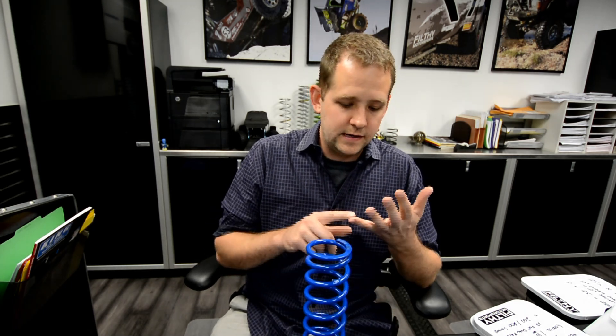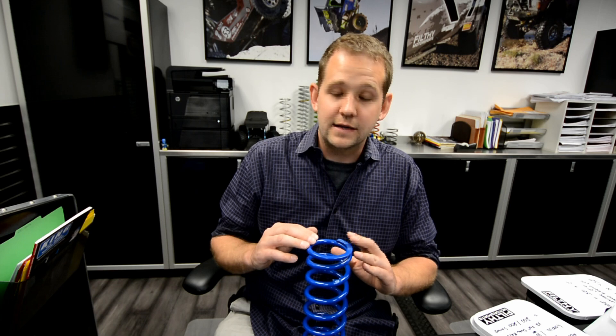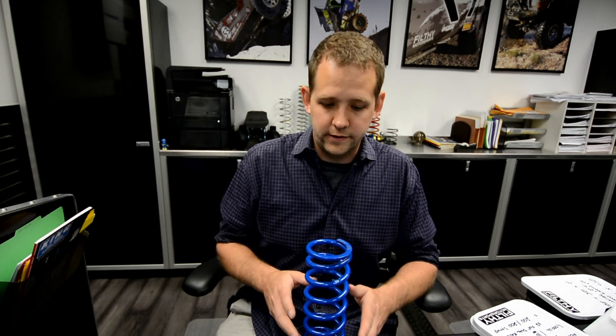That's why you have to have a high quality spring. Kings, Pax, Blue Coils, Eibach, QA1 — any of the name brand coils that usually run about 80 to 90 bucks per spring are going to be very consistent. Anything significantly less than that you can't use, because I've seen 100 pound springs actually spec out to 120 or 80, and then your numbers don't work.